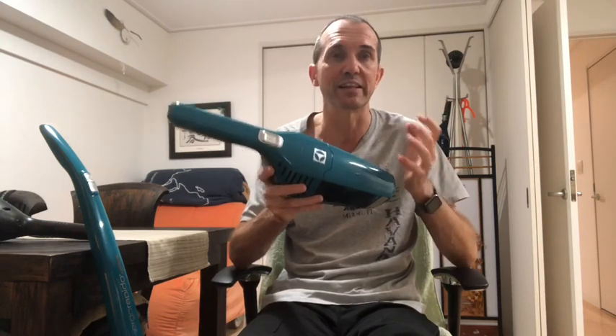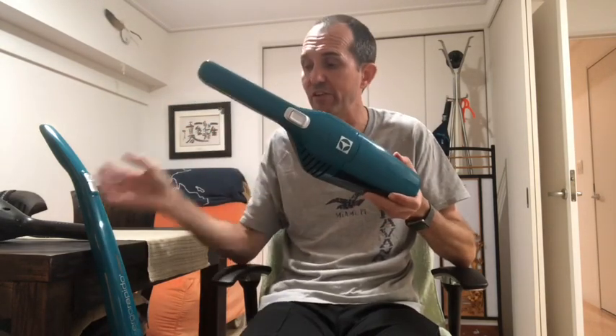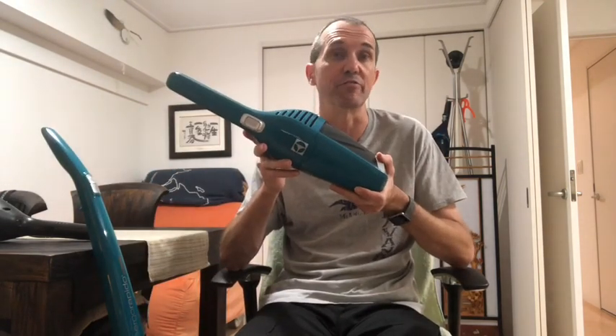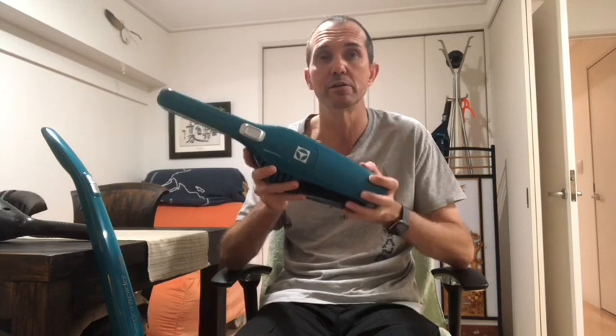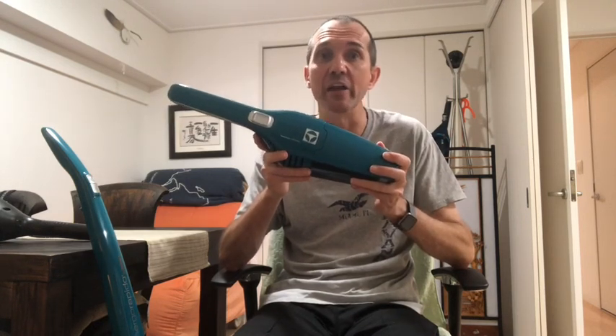I am very disappointed in you, Electrolux. I grew up with Electrolux — my mother has an Electrolux that must be older than 50 years and it still works great, it's a fantastic product. That's one of the reasons I chose Electrolux. But had I done my due diligence and found out that the batteries could not be replaced, I wouldn't have purchased this. I'll leave it up to you, kind viewers, to make up your mind — it works really well when the battery is good, looks good, and doesn't take up a lot of space, but in the end is very environmentally unfriendly. That's why the Electrolux Ergo Rapido sucks.